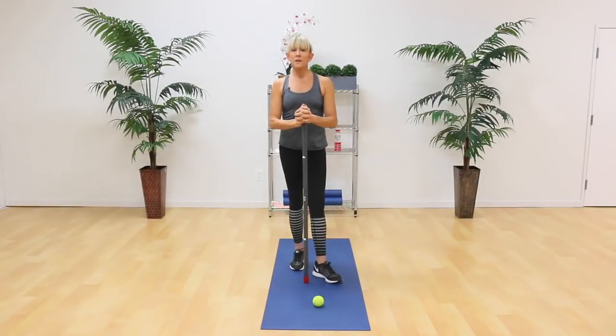Hi, I'm Leslie Bender, a master trainer for the Active Motion Bar, and welcome to Integrated Flexibility and Mobility, which is part of the IGNITE program. You're going to love this workout because not only is your flexibility going to improve, but your mobility and core strength will as well.